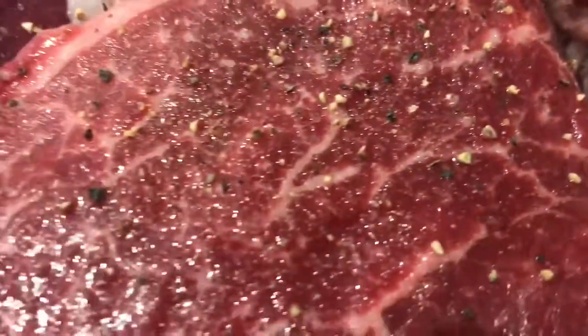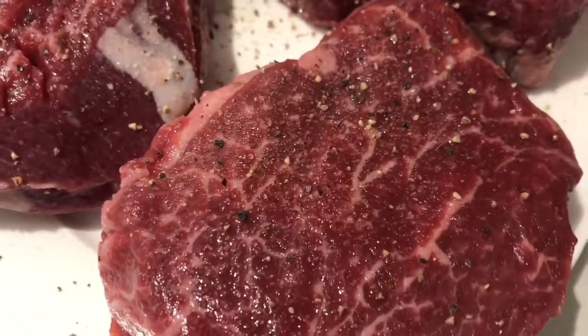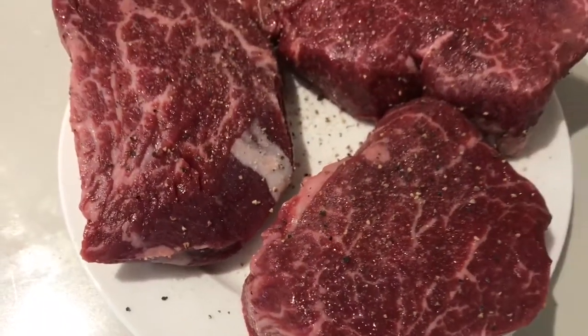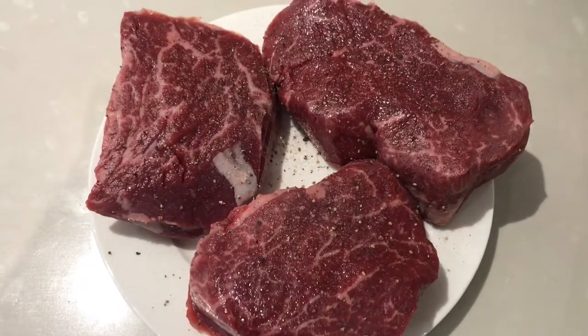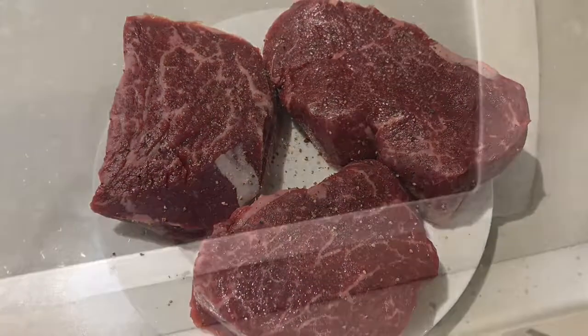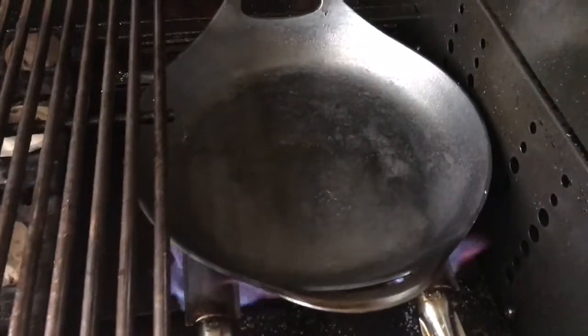So here they are. I've brought them up to room temperature out of the fridge and lightly seasoned them with salt and pepper on both sides. They've got some really nice marbling through them. They're quite a thick steak and the way that we're going to cook these today is on a sizzling hot skillet pan.